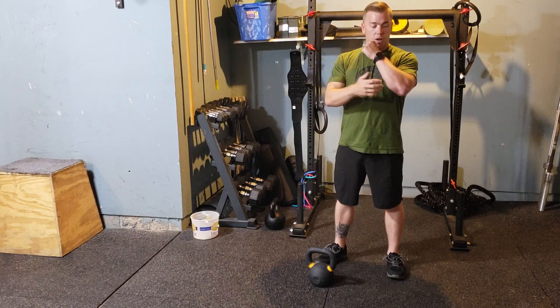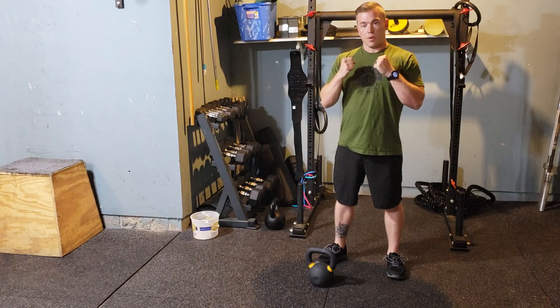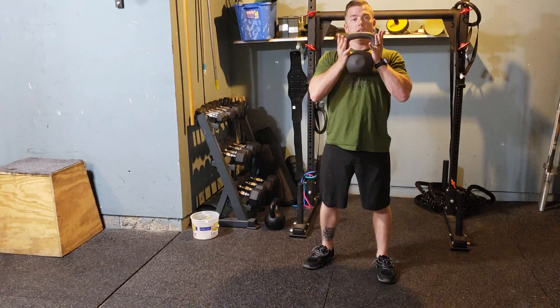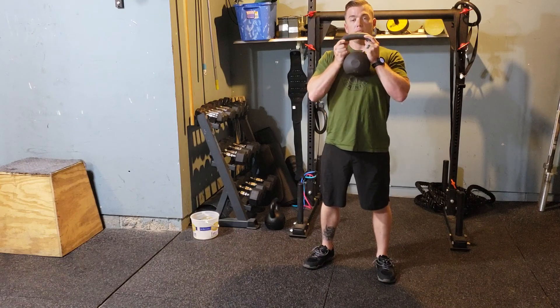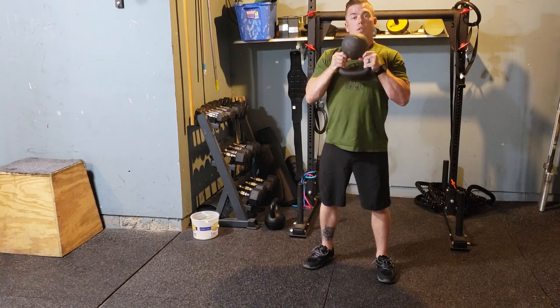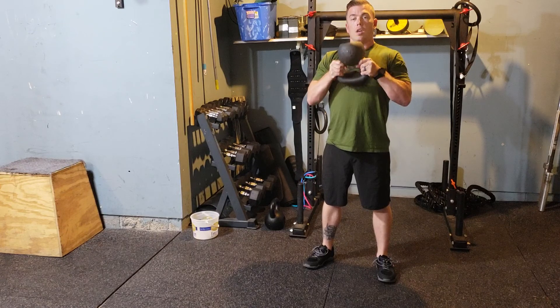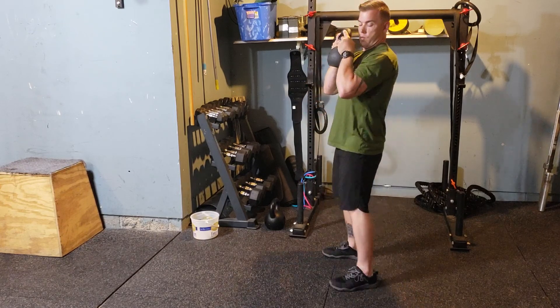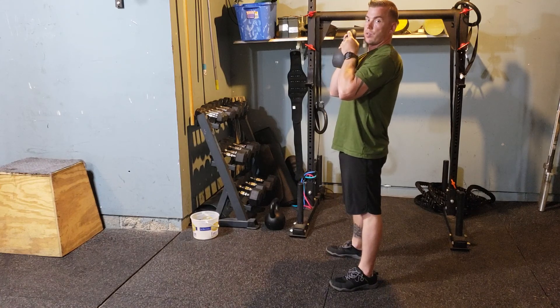We're going to be supporting the weight with our elbows outside the weight as we go through this. With a kettlebell, I'm going to have both hands on the horns when it bottoms down, or I can also do bottoms up. We want to be supporting the weight with our arms as we go through this range of motion.